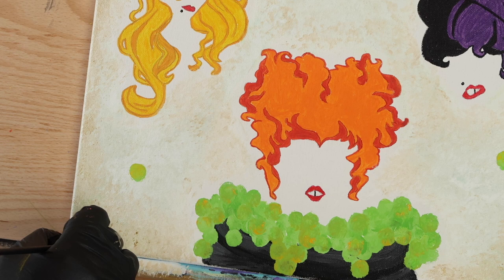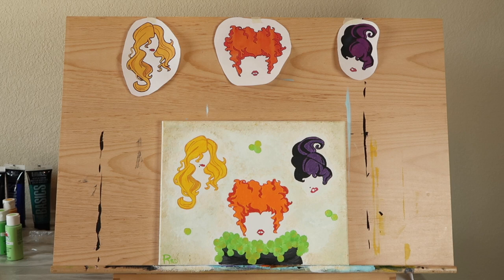Now let's step back and take a look at the finished product. As you can see, the colors we used for Sarah and Winnie's hair are much more vibrant than the ones in the stencils. The purple we used for Mary's hair is a bit darker and bluer than the original, but it still stands out from the black and I think it's a nice contrast to the brighter colors in the painting. And here's our Hocus Pocus painting hung on the wall — I think it's the perfect way to change up your decor for Halloween.